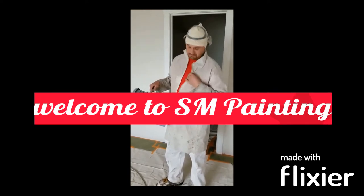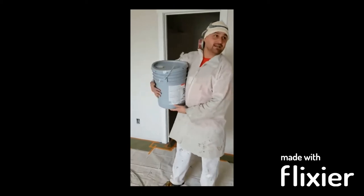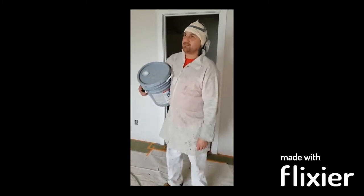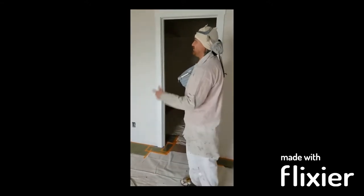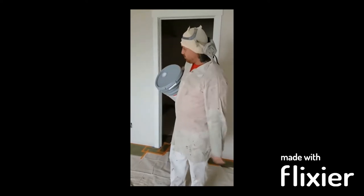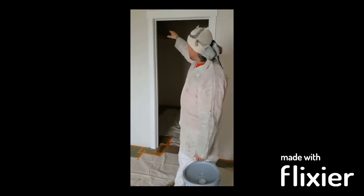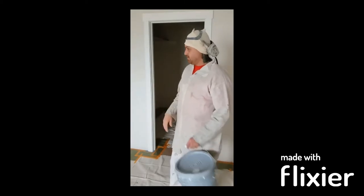I'm painting - let me show the shirt - anyhow, so what we're doing today is basically new construction. All the drywall is redone, doors, jams, everything. So what needs to be done first is we go through, we mask this whole place off, we putty, we caulk, we sand all the jams, get them all ready to go, make it look pretty.